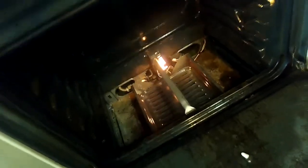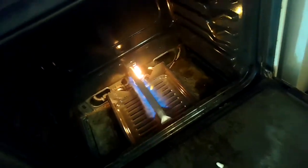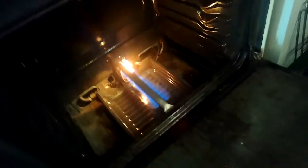Plug it back in, turn it on, and we get a glow almost instantly. It gets brighter and brighter, and then at a certain point after about 30 seconds you should get a nice blue flame.